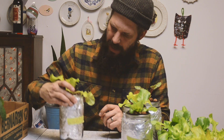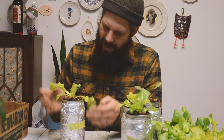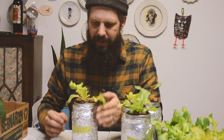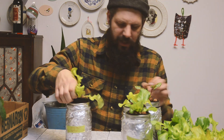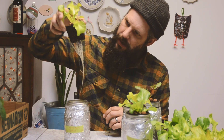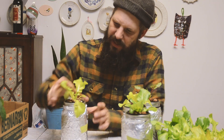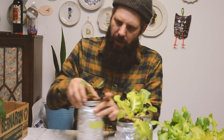This one is probably the wiltiest of them all, but that's just salad bowl lettuce — it tends to be a little wilty. We've got a good amount of roots, so it seems to be working okay. We'll just let it go and do its thing.